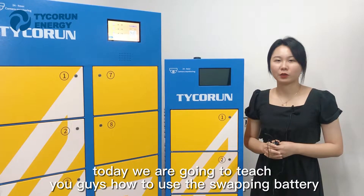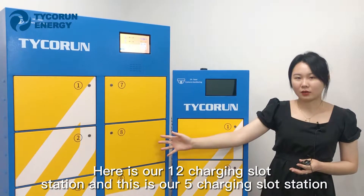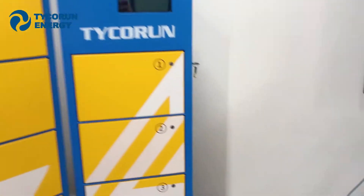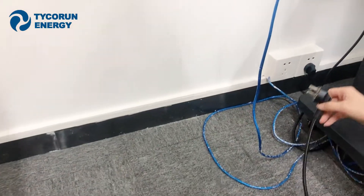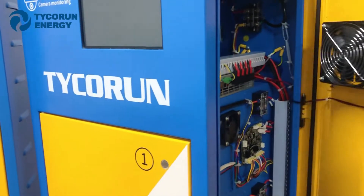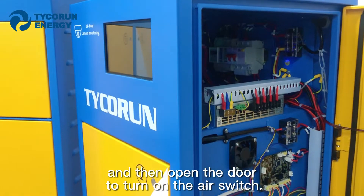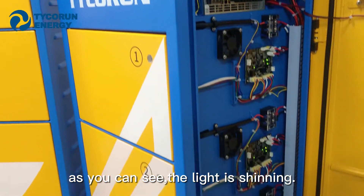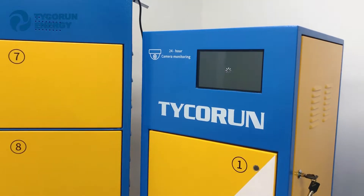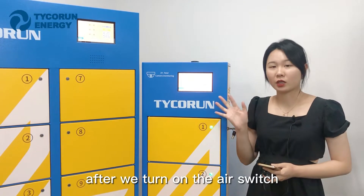Hi everyone. Today we're going to show you how to use the swapping stations when you receive the samples. Here is our 12-slot charging station and here is our 5-slot charging station. The first step is to plug it in, then open the door and turn on the air switch. As you can see, the lights turn on.